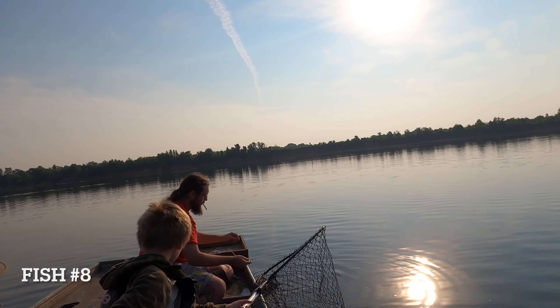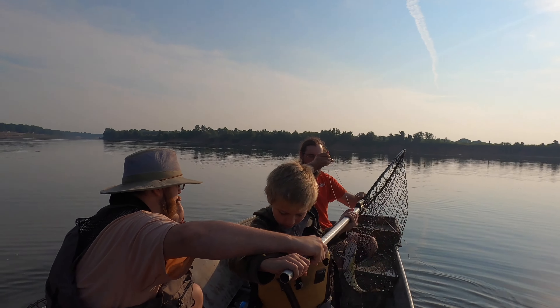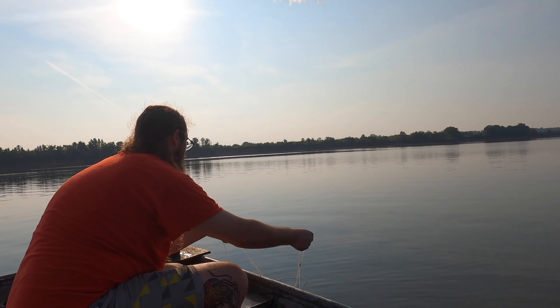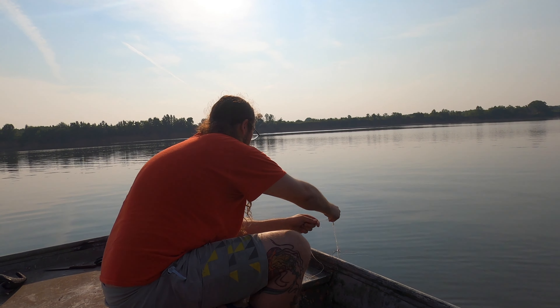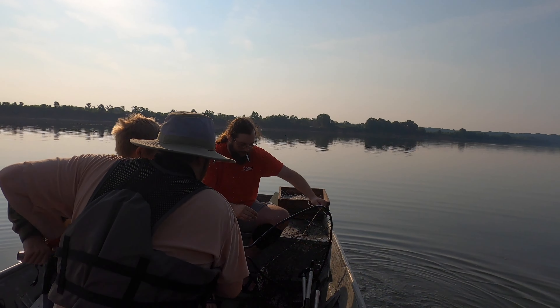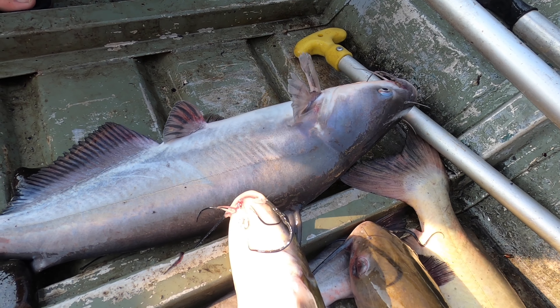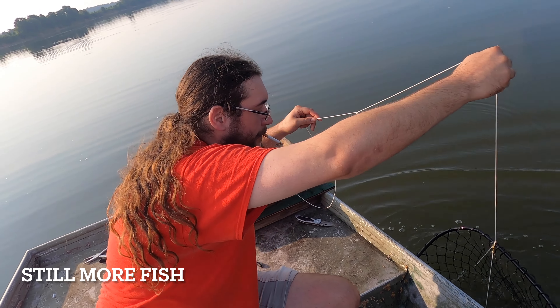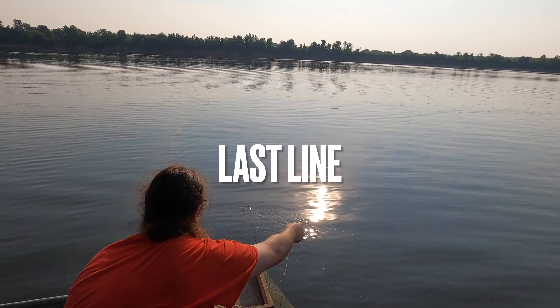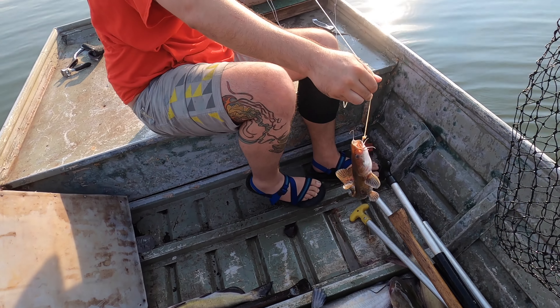Go get him! Pull him in, pull him in. It's a big one in there. I love that sound. Chase it — got it! In the boat, in the boat! Got one coming up. It's small... well, that was debatable.